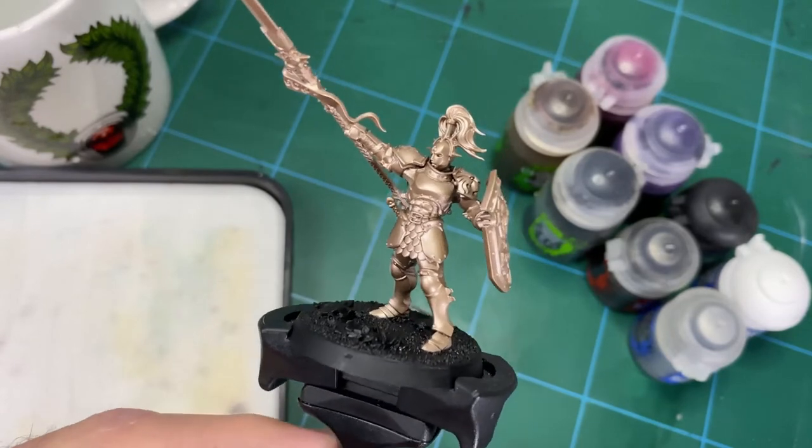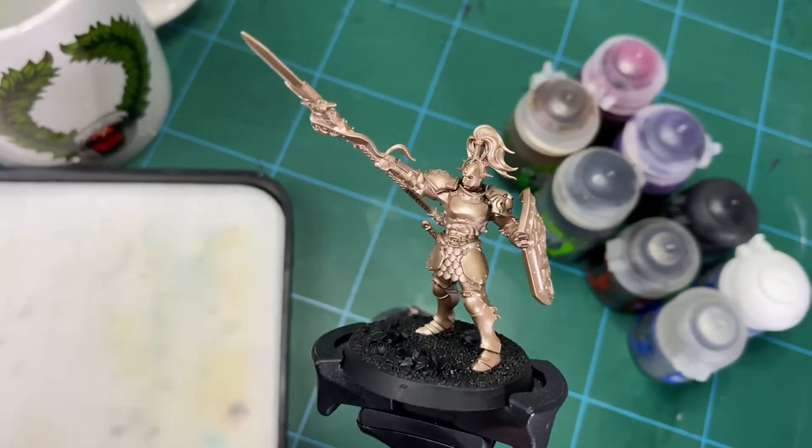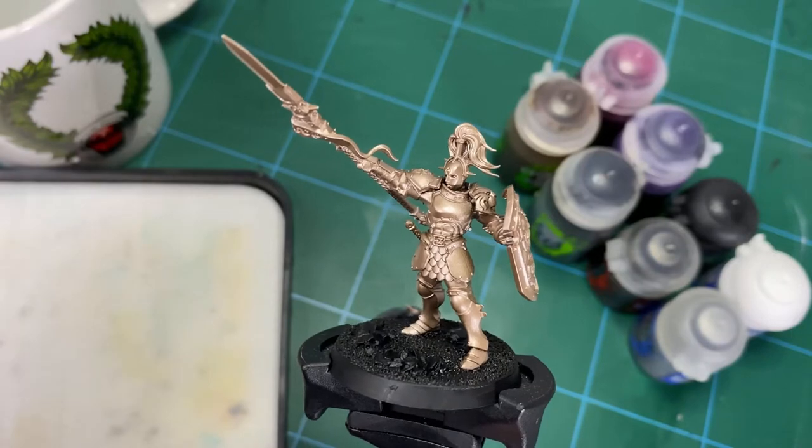Otherwise this is going to be more of an overview style paint scheme where we go through the whole process using one of these Dominion models. It'll be a faster approach, so I won't go into huge detail on each step, but we're going to see the overall thing of putting all those hobby tips videos together into one.